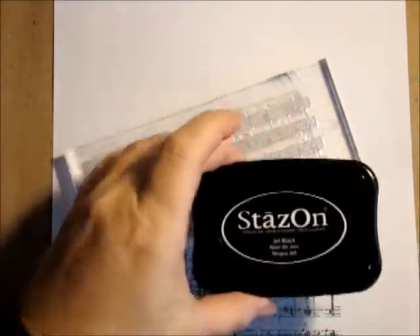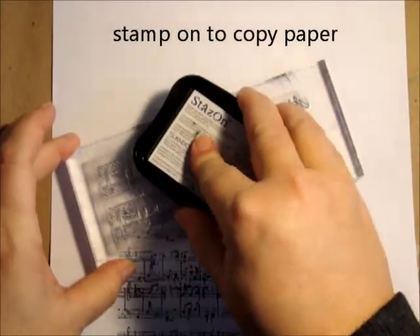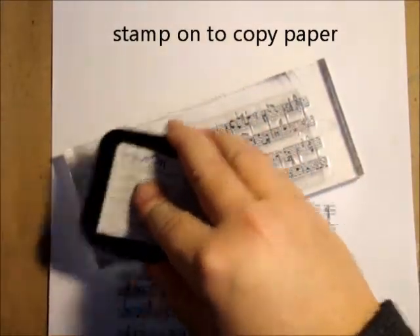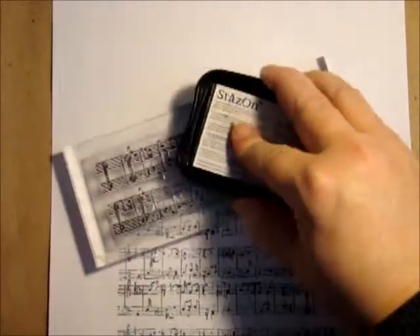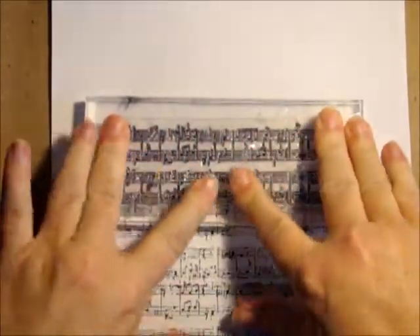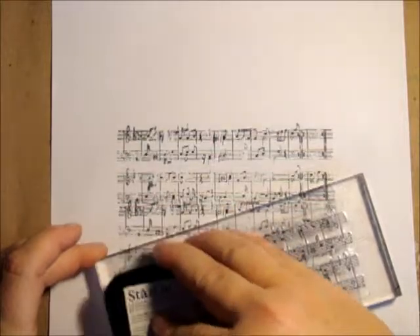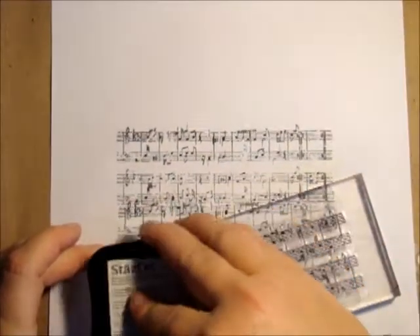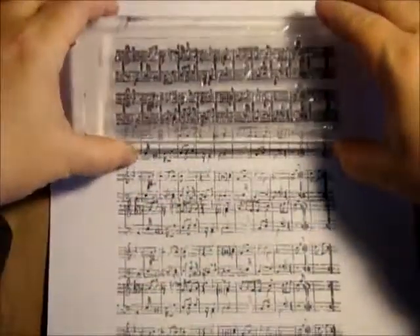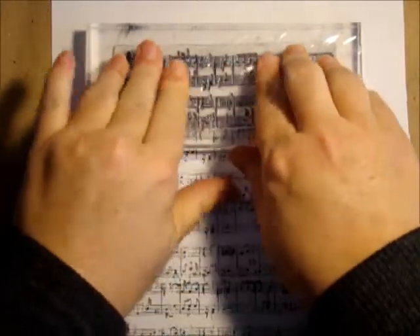We're going to use a little Stays On ink today and the music stamp. This is going to be the under layer to the next step. I'm inking up my stamp and just repeating the pattern. Don't worry if this is not completely straight because this is going to be an under layer. I need one more section probably, and then we're going to use water paper tearing to tear out this image here — we want soft edges.